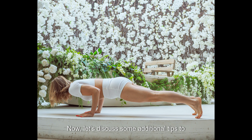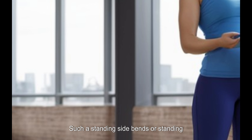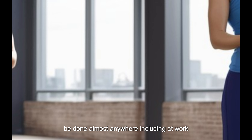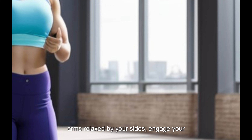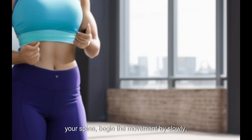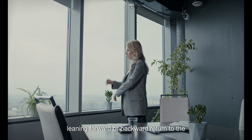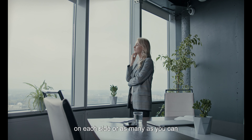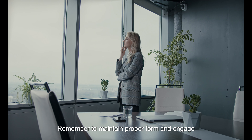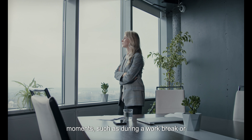Let's discuss some additional tips to help maintain a toned waistline even when you're busy or away from home. Incorporate standing hip exercises — if you find it challenging to perform exercises on the ground, standing hip exercises like standing side bends or standing twists are a great alternative. Stand with your feet hip-width apart, engage your core, and slowly bend to the side reaching one hand toward your knee or thigh. Return to the starting position and repeat on the other side, aiming for 10 to 12 repetitions on each side. You can incorporate these into your routine during a work break or while waiting in line.